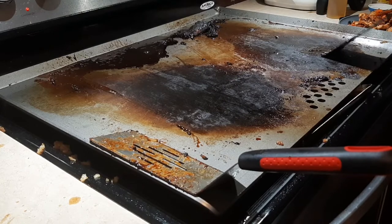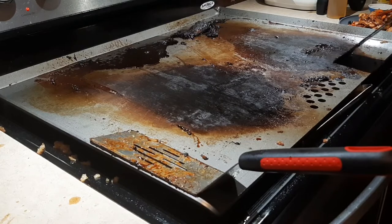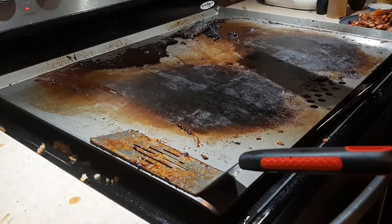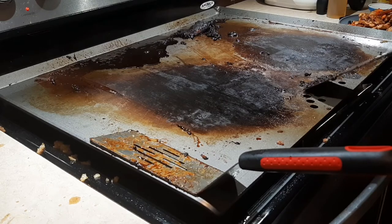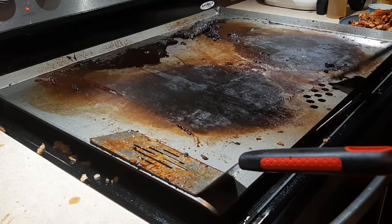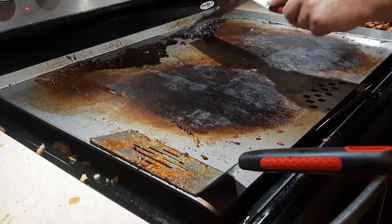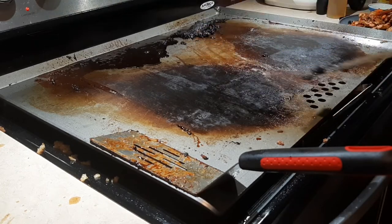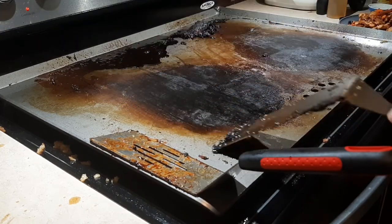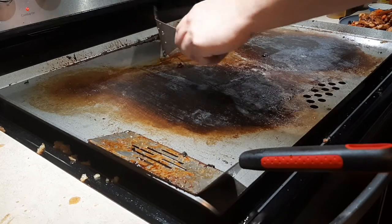You can always turn it back on if you need to. Right here you can see a little stubborn spot — the water if it's hotter would do a little more, but I'm still having next to no issue getting it off. Just go over the whole griddle. You'll develop your own personal preference for how you like doing it, but I'm just using my spatula and keep working it. If you see a spot you missed or something needs a little more, it's no big deal — just go back over it.